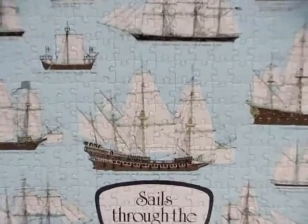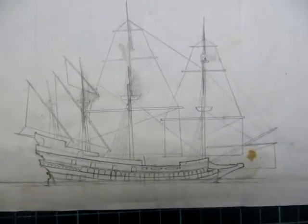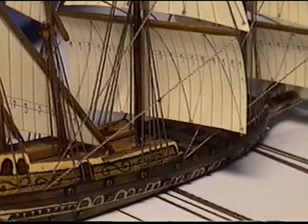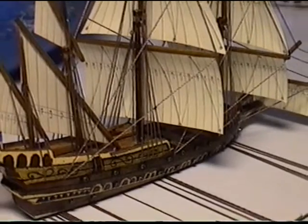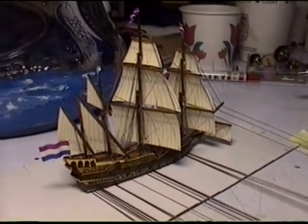I also show you a more elaborate model — a classic Dutch galleon from the 15th century. This model has more details and you need around 30 wires to control the various masts and sails.